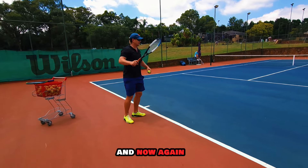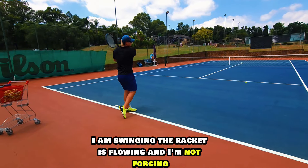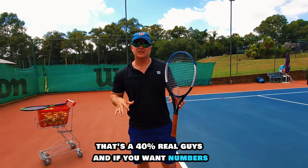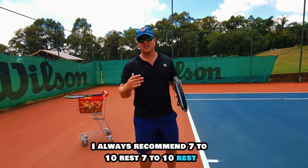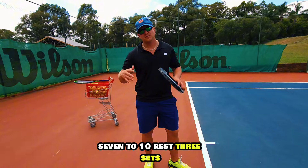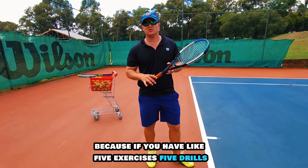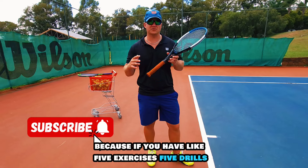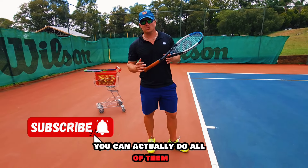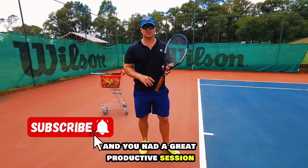Now I'm swinging, the racket is flowing, and I'm not forcing it. That's the 40% rule. For numbers, I always recommend seven to ten reps, rest, seven to ten reps, rest, seven to ten reps — three sets — then take a longer break. If you have five to six drills you want to do in one session, you can do all of them and you've played for an hour and had a great productive session.